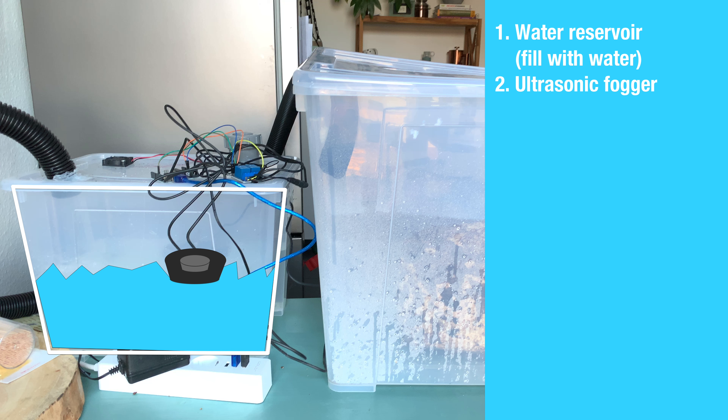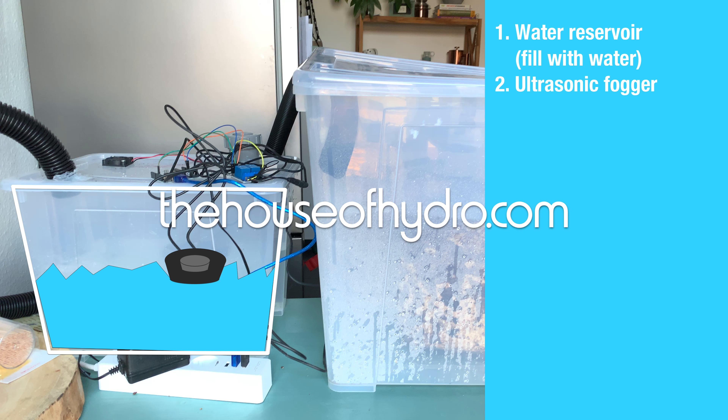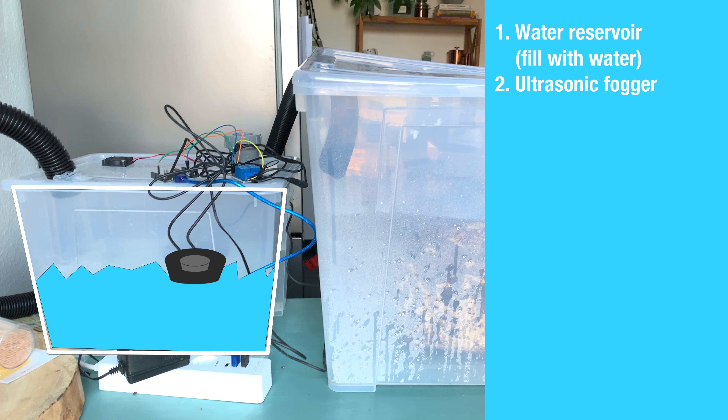Next you need an ultrasonic fogger or mister — the device that creates the fog. You can find inexpensive ones on Amazon, but I personally ordered mine from houseofhydro.com, which I link below. They have a much better build quality and come equipped with a floating ring that keeps the fogger at exactly the right depth in the water. Without that you have to keep track of the depth manually, which you don't want to do.